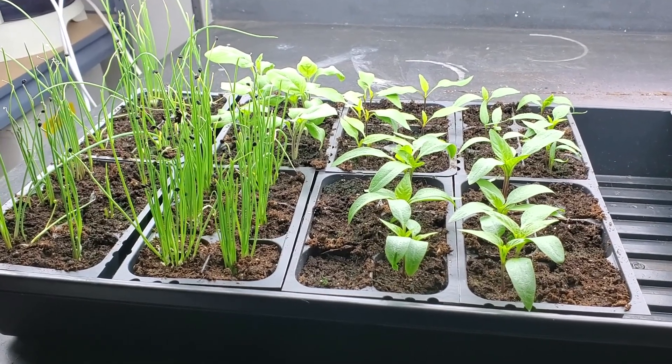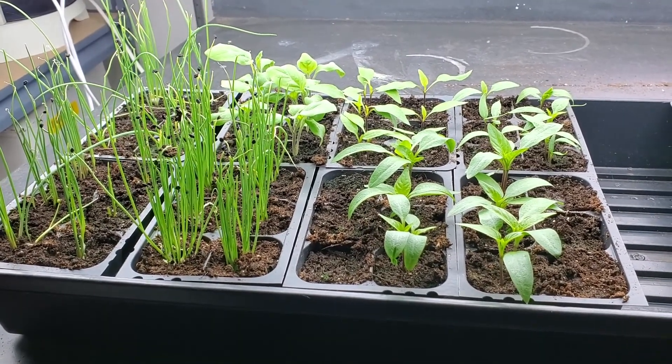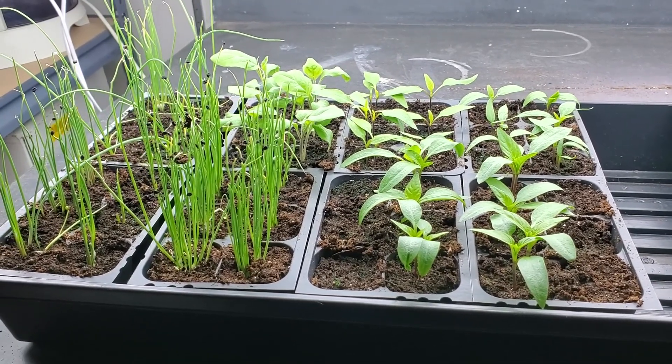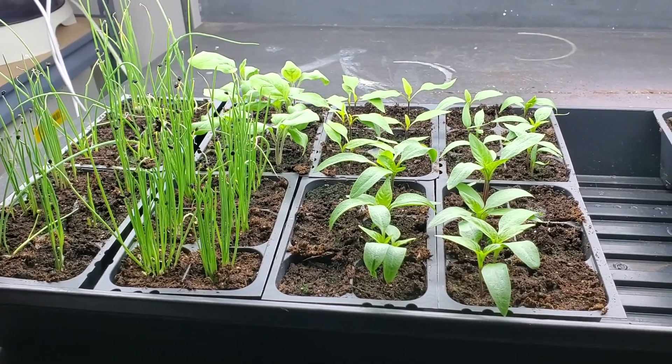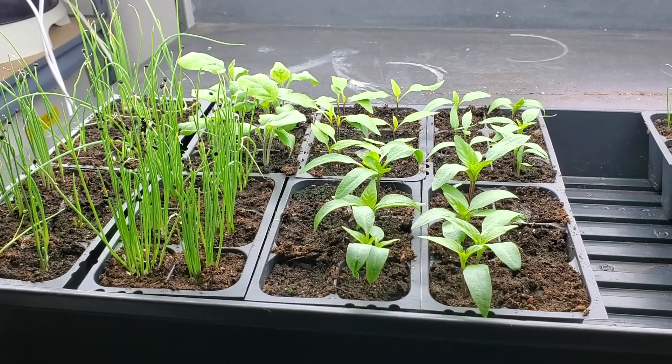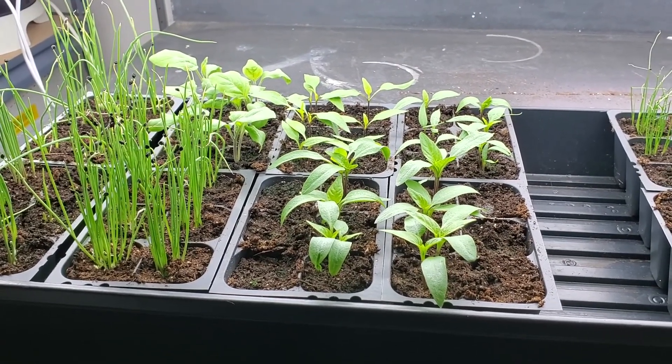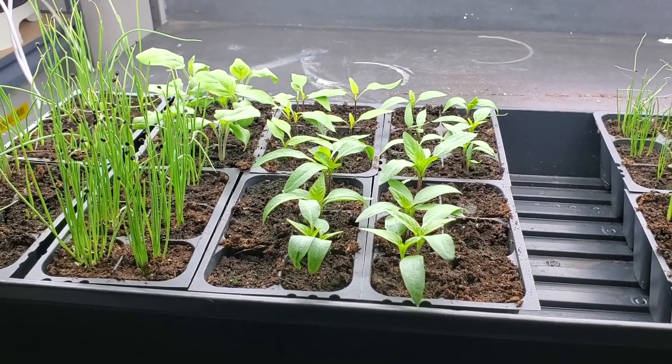Hello everybody and welcome to Paul Gardens. Today is March 3rd 2020 and we're going to be doing a grow update. As you can see here, a lot of our onions and peppers are doing very well. We had two seeds not germinate — our casper eggplant as well as our chocolate pepper — but more about those later in the video.